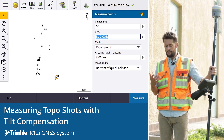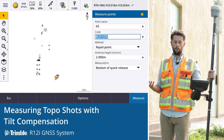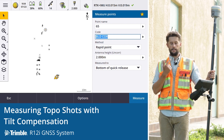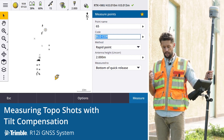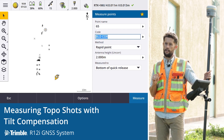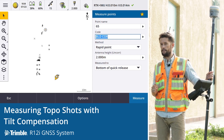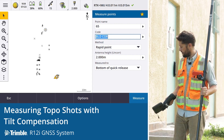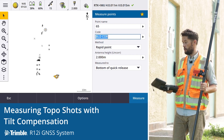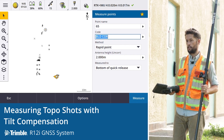In the past it has almost literally been impossible using a GNSS system at least. We would have had to set control and come back with a total station, or set a couple of points and take ties to the building corner. This way we can actually pick up accurately, both horizontally and vertically, the position that we're needing.